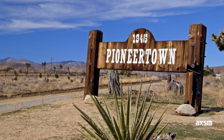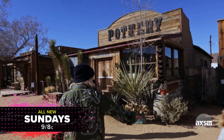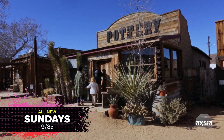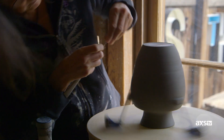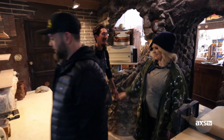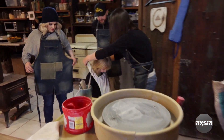All right, so now it's time to make some pottery in old Pioneertown. Hello! How's it going? Welcome. Thank you. Can we do some pottery? Yeah, we're set up. Good to meet you. So I hear Pearl has some experience — she's nearly a professional. Hey, let's suit up. That's such a cute little apron. So this is a pound of clay. This is what you'll be throwing with to begin with.